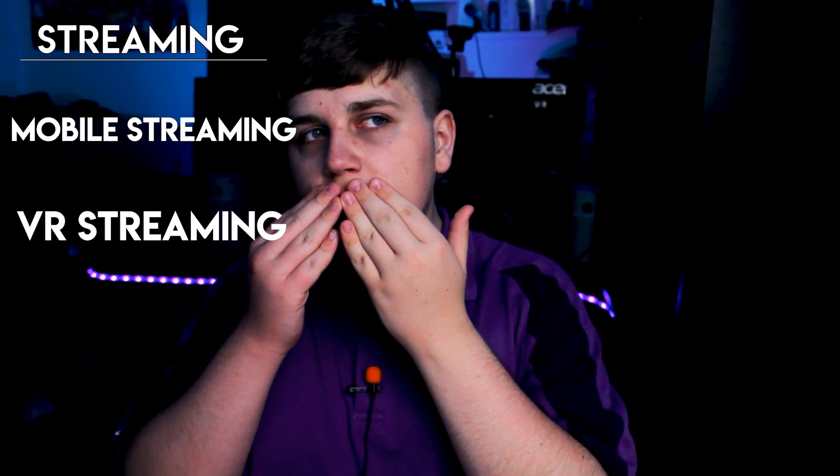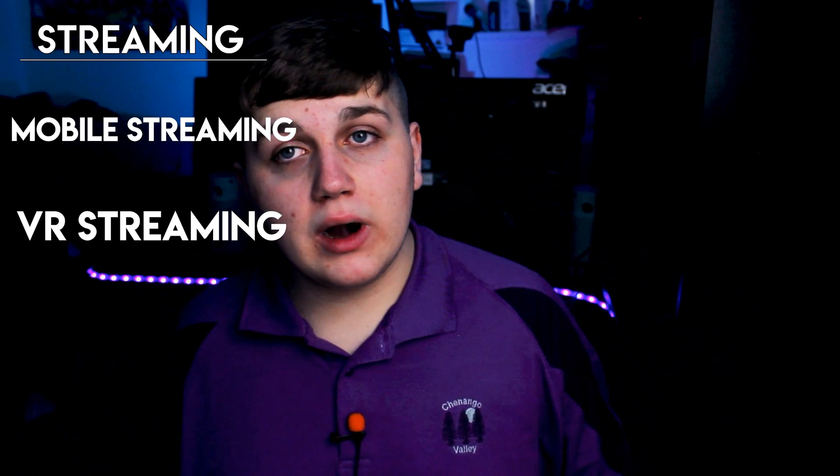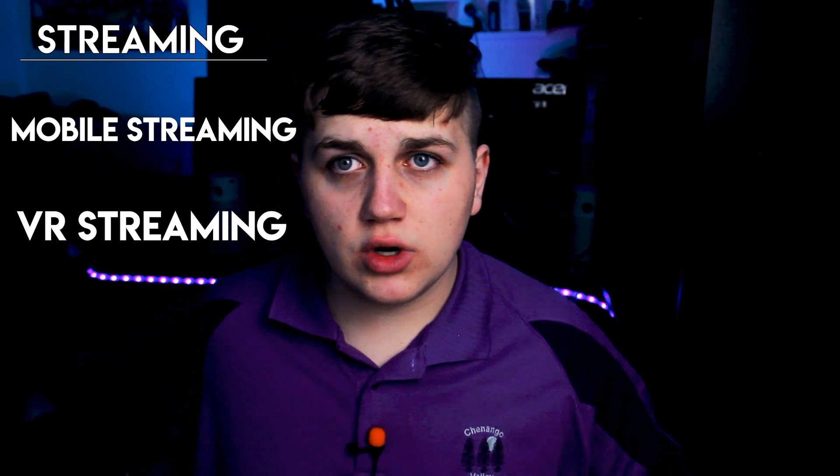Like I brought up in my VR streaming video, I also brought up this microphone. These things are very useful for VR streaming because when it's close to your mouth it picks up a lot of your breathing, a lot more. But this microphone still breaks up your breathing — though it's not as bad.